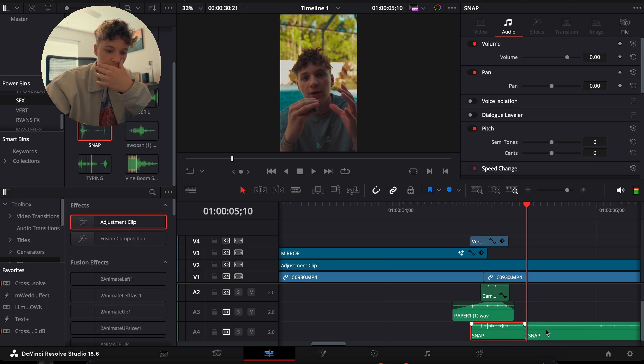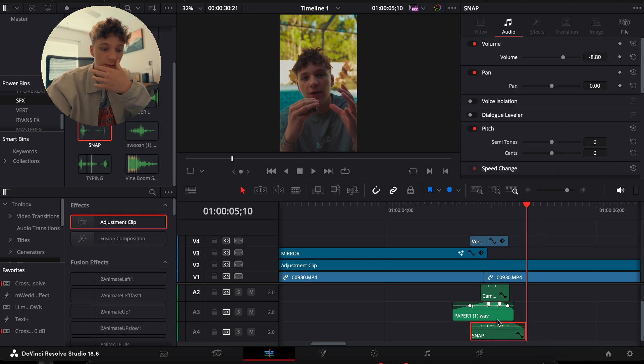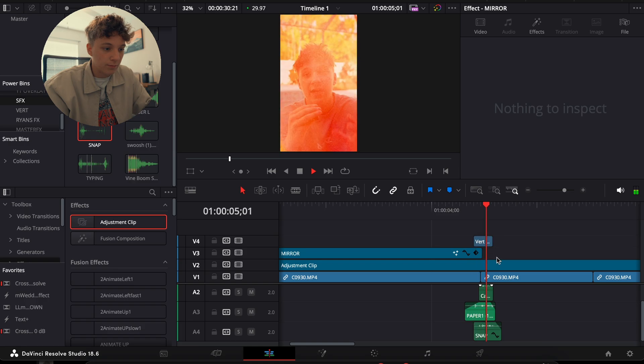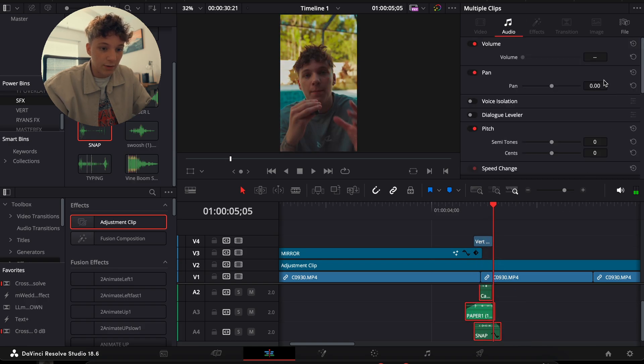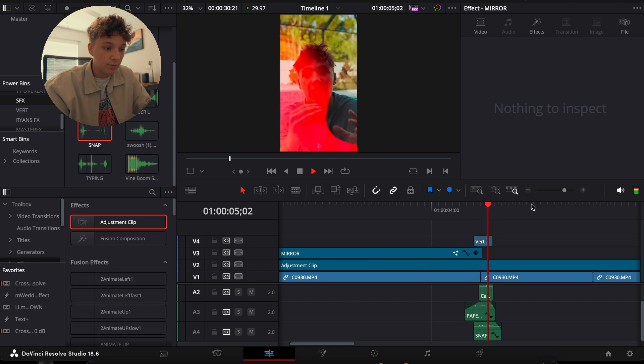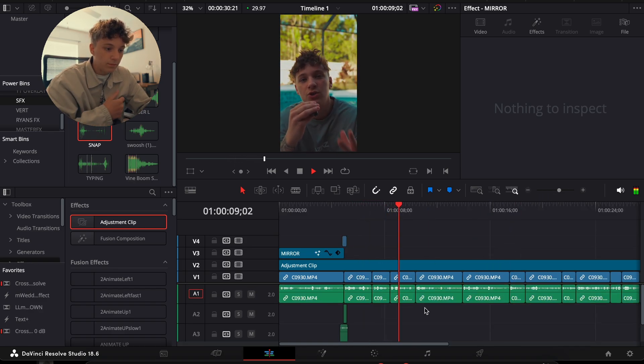I'm going to place a snap sound right there, boom, fade it out, and turn that down. Number one thing you guys are bad at is your audio and sound effects — you make them extremely too loud. I'm literally going to turn it down to about seven as a whole.